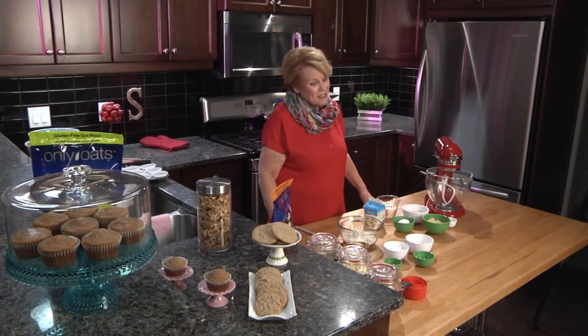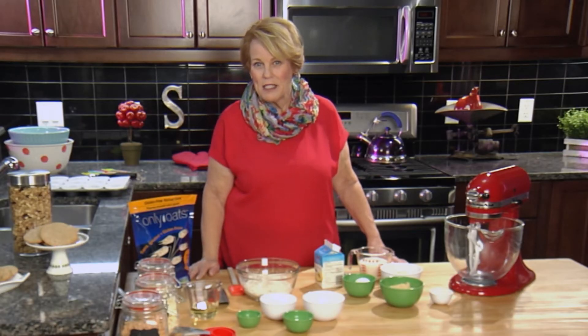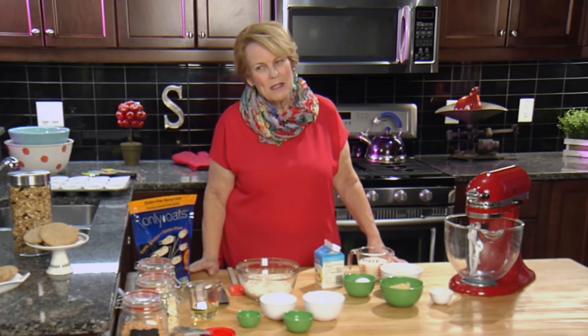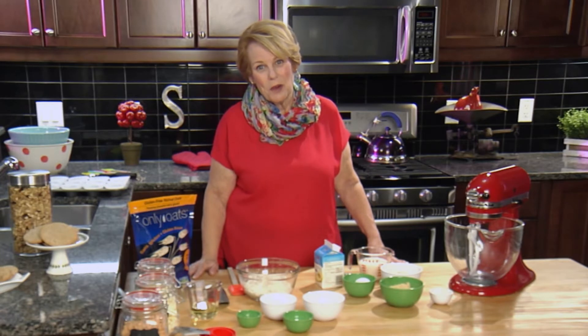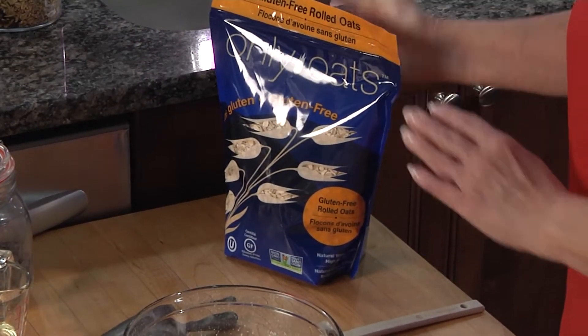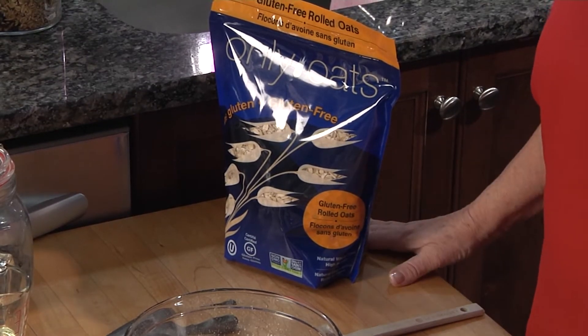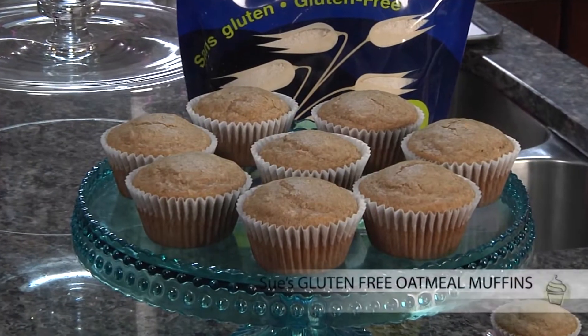Today we're going to work with oats. Gluten-free oats have been available on the market for about ten years now, and I've been celiac for twenty years, so I was very excited to be able to work with oats. I've been using oats from a company called Only Oats — they're out of Saskatchewan and they're a very good quality product. Today we're going to make muffins, so let's start.